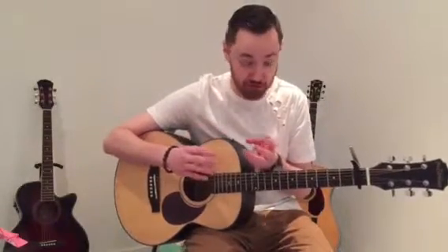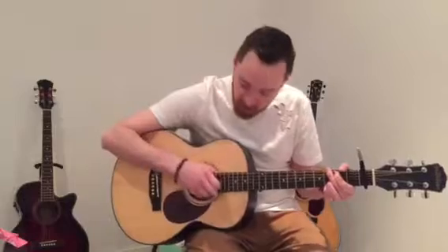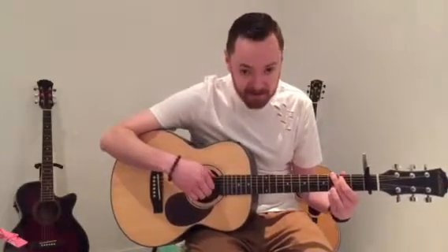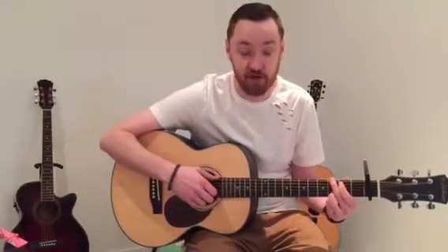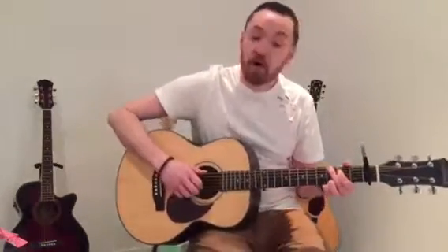There are basically three parts for this song you need to know: the intro, the verse — which are the same — then the pre-chorus, which is also the same as the verse, and then there's the chorus. What Ed Sheeran does is pick, but we're just going to play it straightforward and simple for now, and I'll put another lesson on later explaining how he does it.